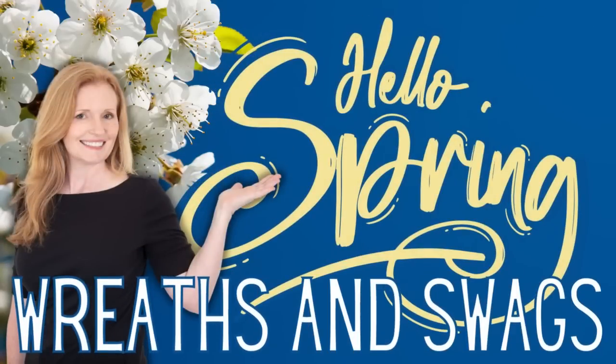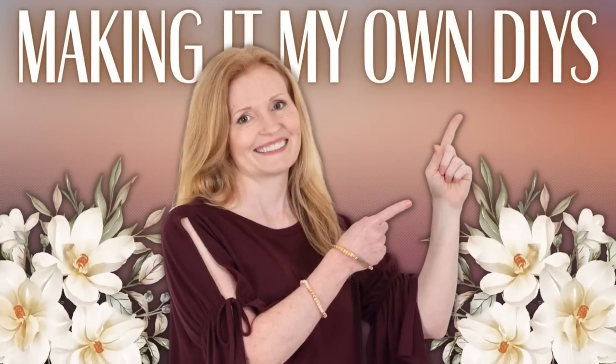Looking for some wreath ideas? Check these out! I'm Brandy and this is Making It My Own DIYs.